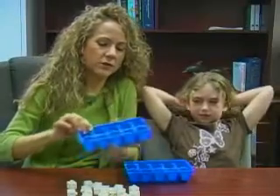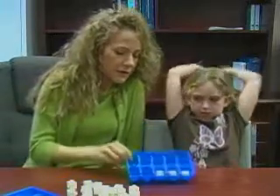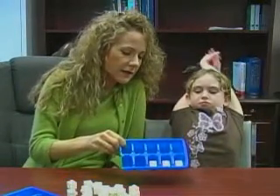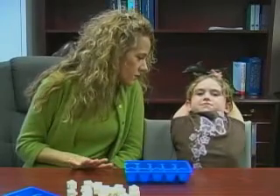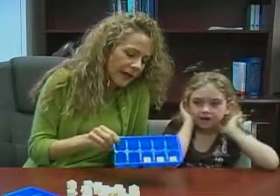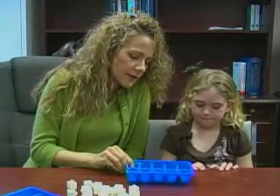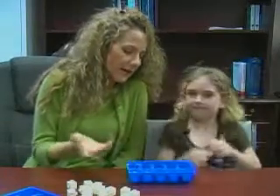I cut off part of the ice cube tray, so it's 5 and 5, which makes a 10-frame. What number did you make here, Rayleigh? 3. Okay, I'm going to ask you an easy question and a hard question. 3 plus what gives me 5? 2. You could see that right away.